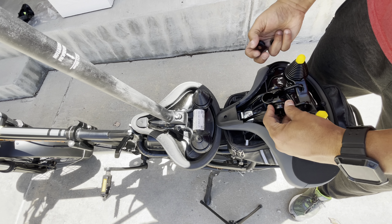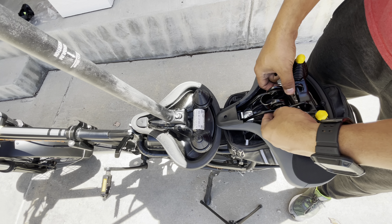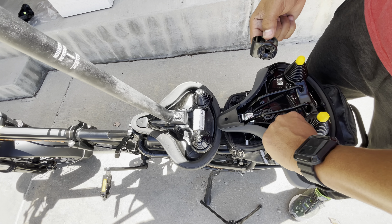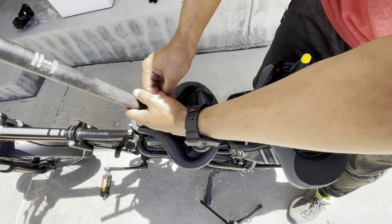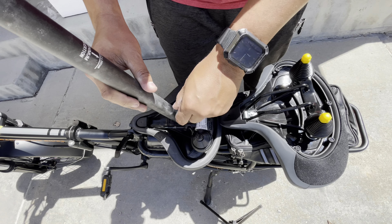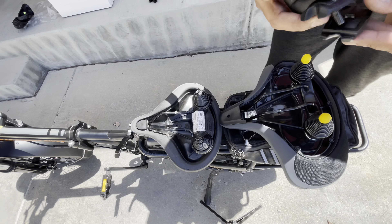The donor bike we're installing this on is a Rad Power Rad Mini Version 2, now known as the Rad Expand. This is one of my favorite and most comfortable e-bikes. Rad Power makes some excellent e-bikes, so I decided to try the more comfortable seat on the Rad Power e-bike.